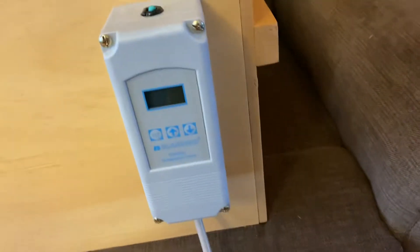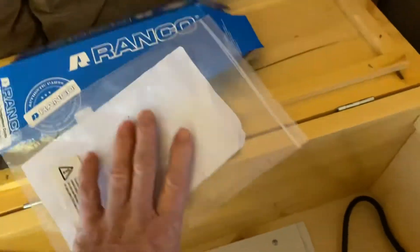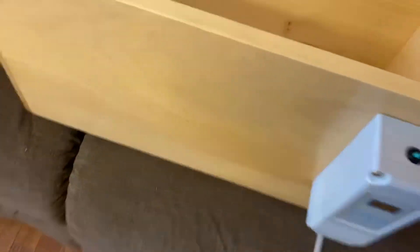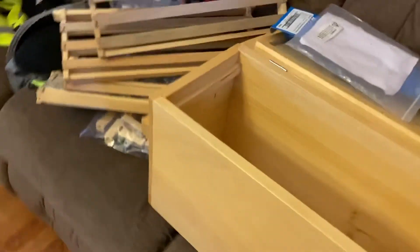There's a temperature controller out front that works on the heater that's under here. It's got a nice long cord on it — must be 15 feet of cord. Okay, it says it's 63.